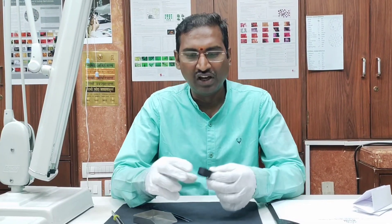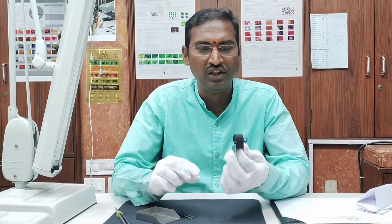Welcome to Basel Gym Lab. In this video I am going to show you how to hold the 10x magnifier loupe professionally.